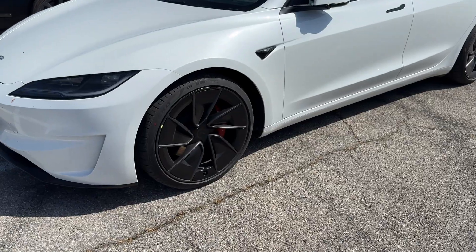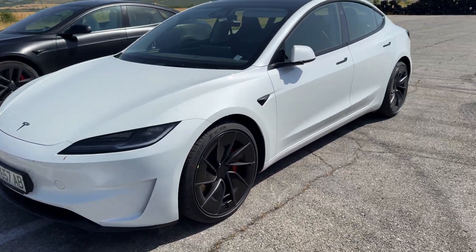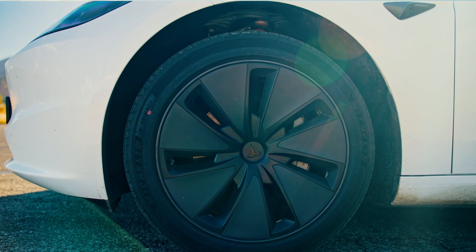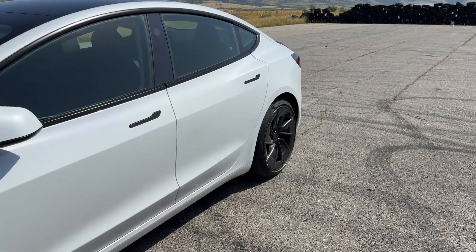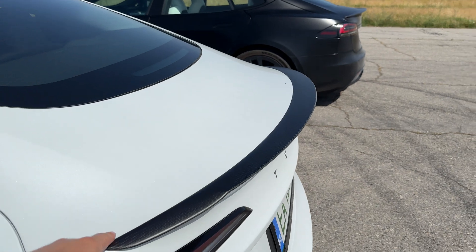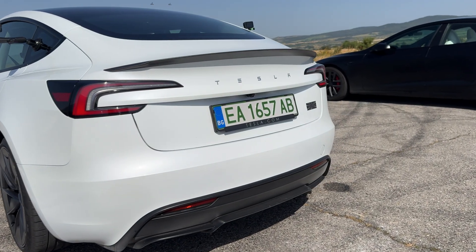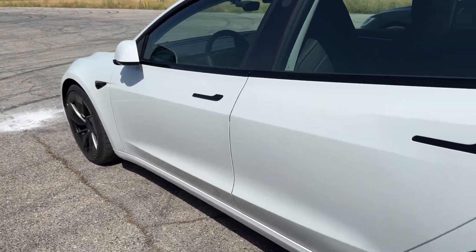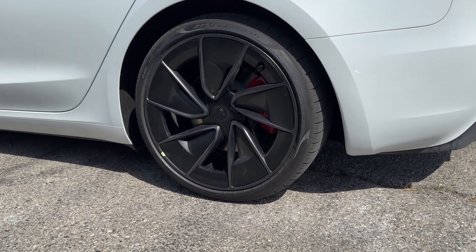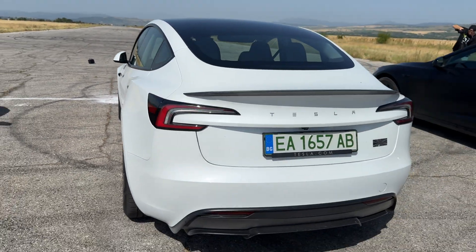The new 2024 car is straight from the factory — this is how it looks when you get it. It comes with standard 20-inch Pirelli tires rather than the Michelin ones. It's interesting because our standard range Model 3 Highland came with Michelin tires, but they seem to have changed it for the Performance model. On the outside, you can recognize it as a performance car by the carbon fiber spoiler at the back, and there's also a small change on the dash. Let me know in the comments what you think about these wheels — I'm still debating if I like them.